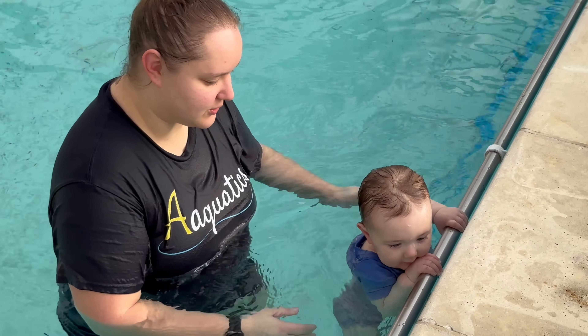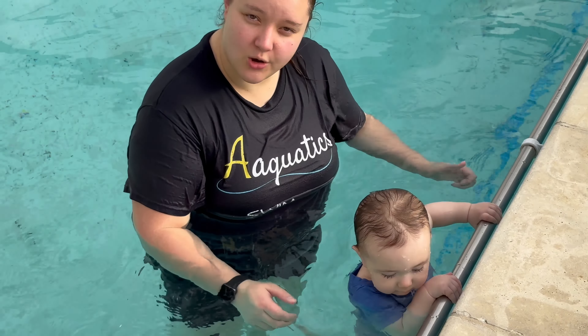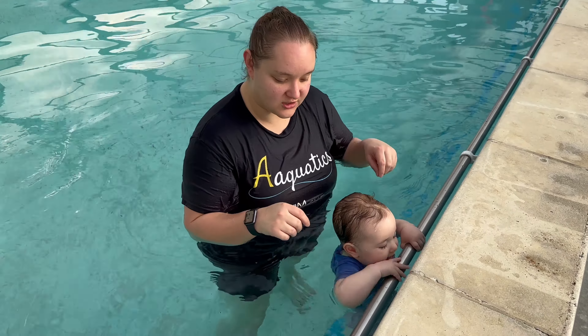We teach babies to hold on to the wall at the very beginning of their swimming journey. Babies can learn to hold on without being able to support themselves, and as they get bigger, in about 7 to 8 months, they should have enough strength to hold on to the wall by themselves.